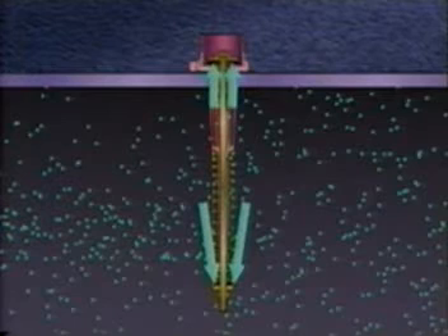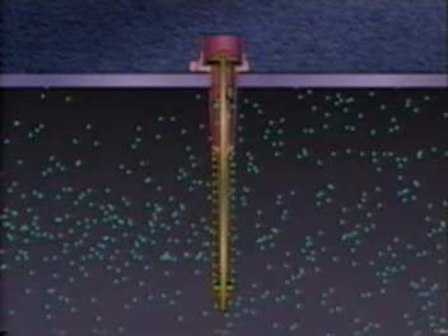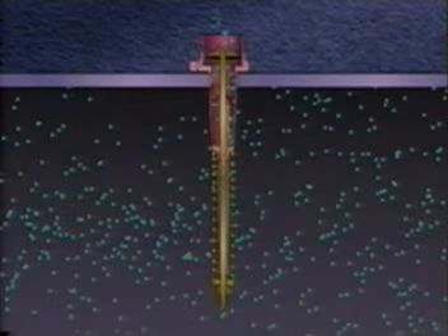Should this pressure build to the point where the force is greater than the force from the spring, the stem and seat disc assembly rise a small distance and gas vents to the atmosphere. If the container pressure stops rising and starts to drop due to this venting action, the force from the spring returns the seat disc to the closed position.